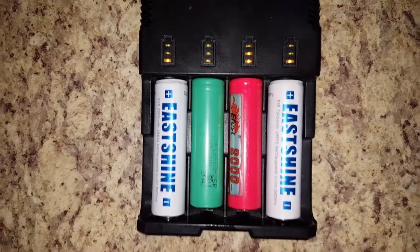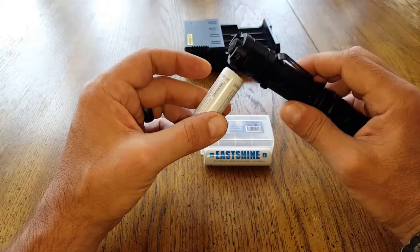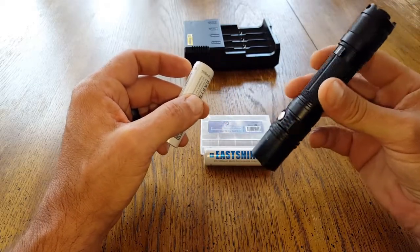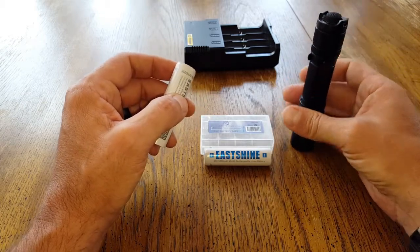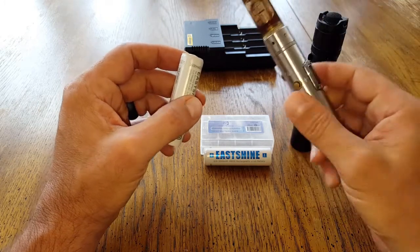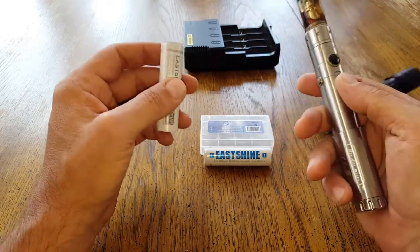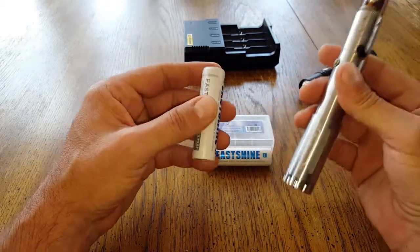On the positive end, the nipple actually extends, whereas on a lot of other batteries they're flat. It's a very good thing to have this exposed because there's more surface area to make contact, so it's very good for high-drain devices such as high-lumen flashlights. But once we go into something like a vape or a mod for vaping, people are having issues because it's not really designed to fit some mods.